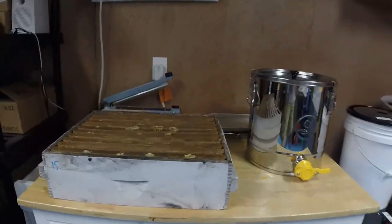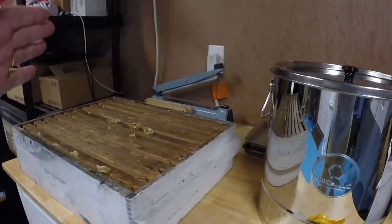My brand new $24 microphone is going to pick up the AC — I'm sorry about that. I've got it on the dry setting to keep the humidity down in here. These are my comb honey frames.